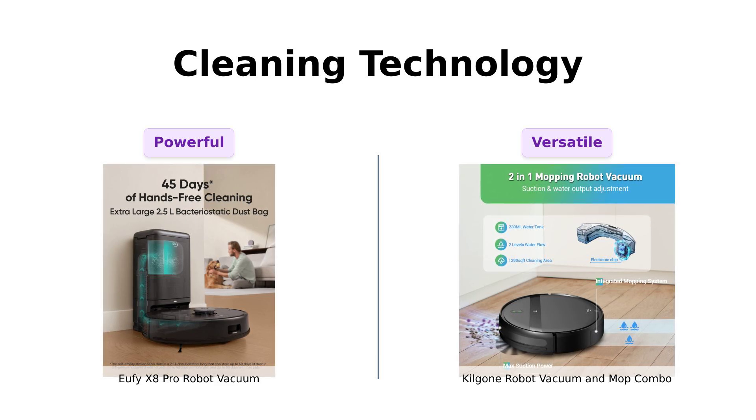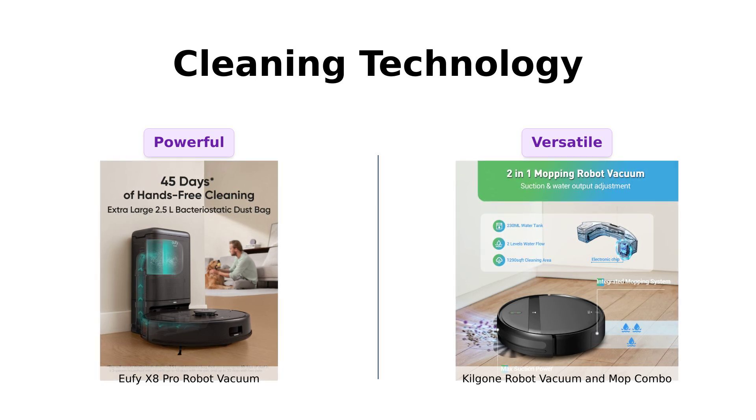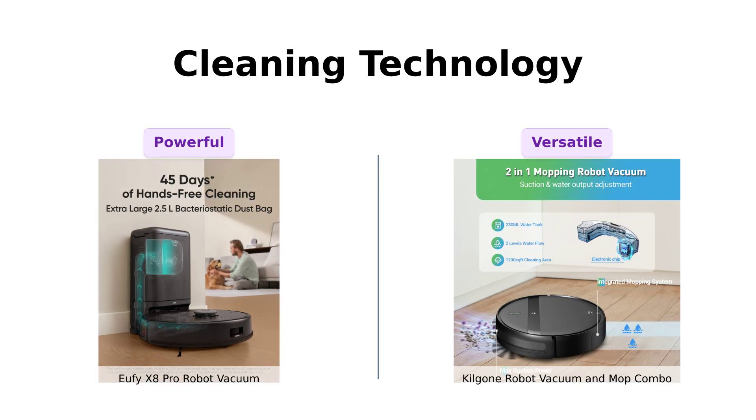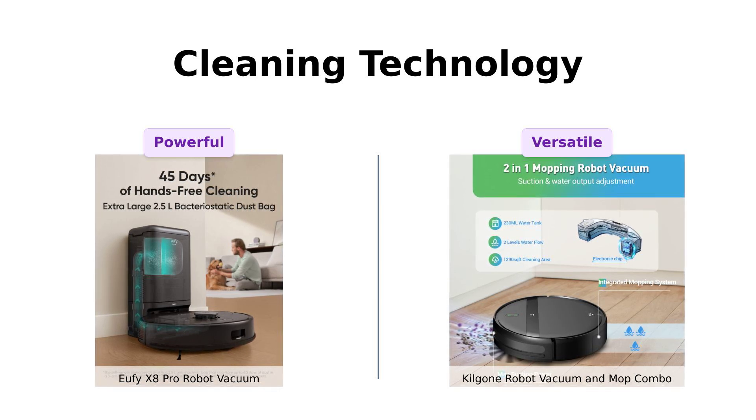Over to the Kilgogne — it's a two-in-one vacuum and mop combo, like the Swiss Army knife of cleaning gadgets. It has a massive 230 milliliter water tank, so it's ready to mop up those spills from your last dance party. And it's tangle-free too. Reviewers appreciate its dual functionality and performance on both hard floors and carpets.